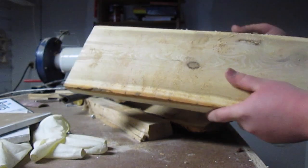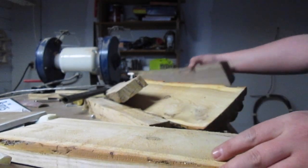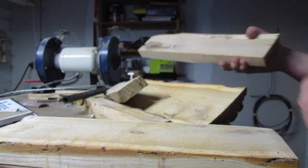Those are pretty much what most of the boards look like. Some of these pieces weren't as wide as the others, but they're still good wood, so I'm saving them.